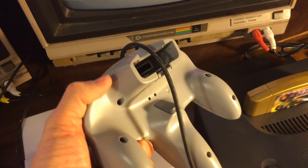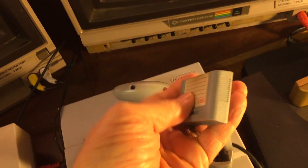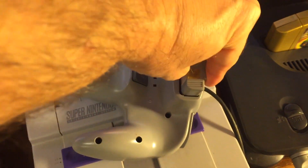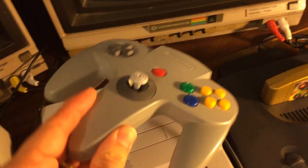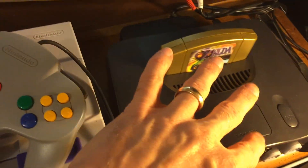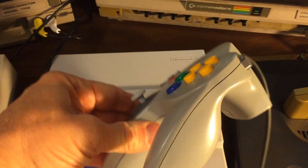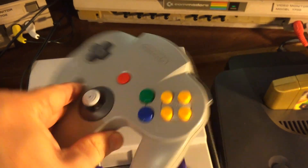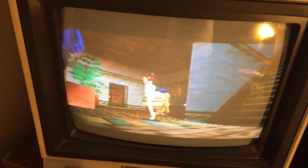Just to be clear, the expansion pack is different from the controller pack. On the bottom of the Nintendo 64 controller there's a little slot, and the controller pack goes inside there — but that is basically to store information about the game, like your game score, your profiles, etc. It's just a storage device, not related to the memory of the machine itself. So don't get confused between those two. I hope this video helped you out — see you next time, and happy gaming!